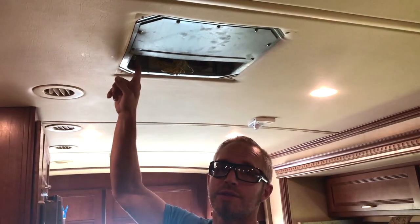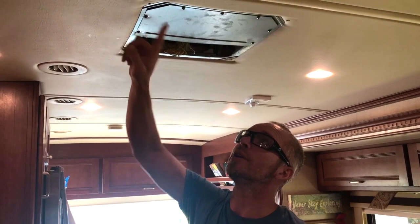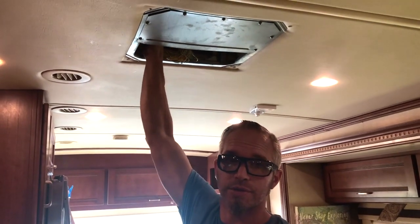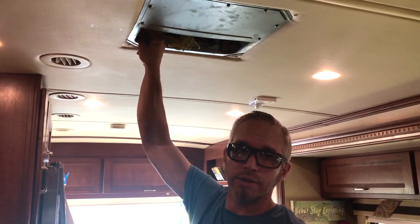You also want to check these screws here to make sure that they are tight. There are four of them, one in each corner — that's what holds the whole AC unit onto the roof. Just make sure that the springs are compressed if they have springs, or that they're just not loose.